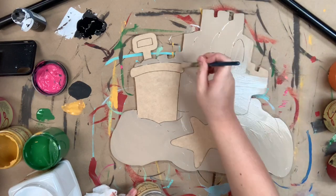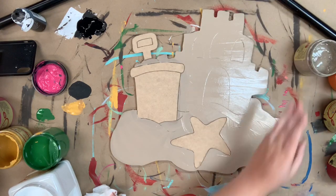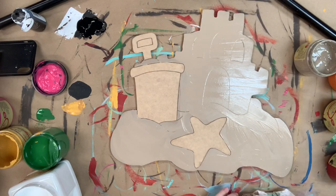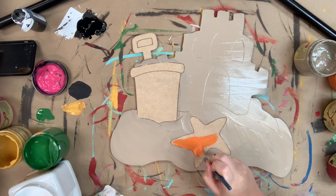Once I'm done base coating my sandcastle, I'm going to go in and just rinse that number 12 flat off and use it again for my starfish here. I'll be using the color Florida orange for my starfish.